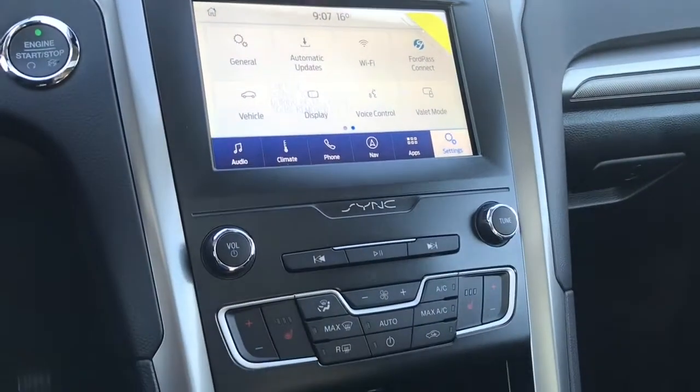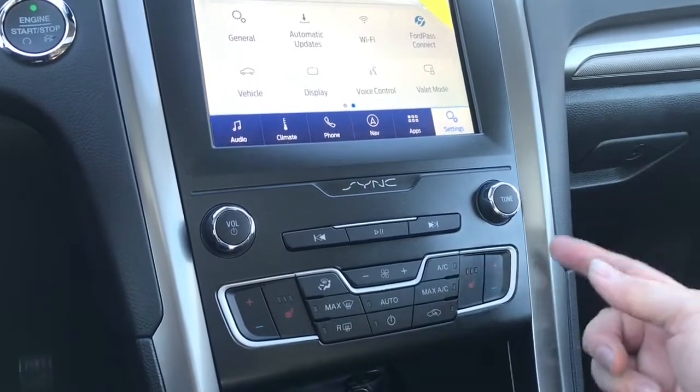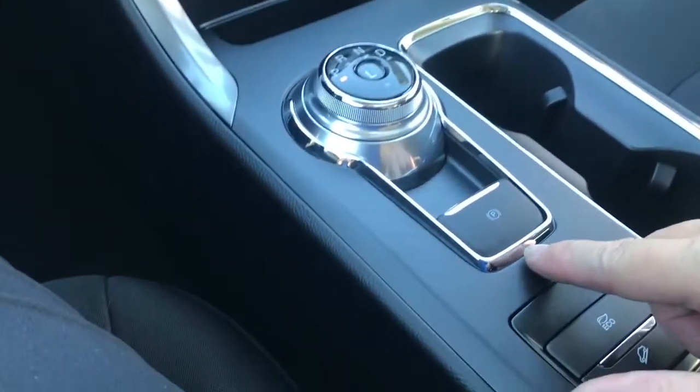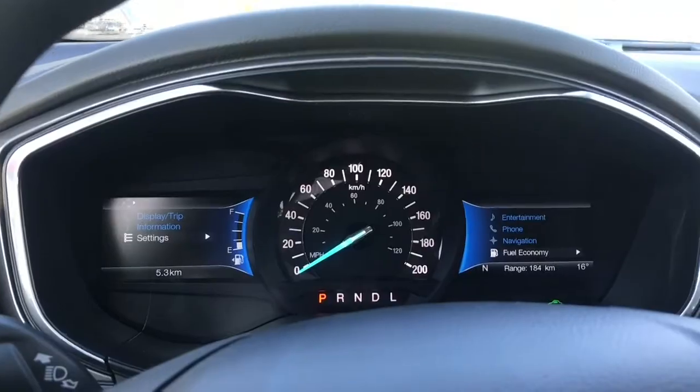You have your volume and tuner, and down below heated seats for both driver and passenger, dual climate control, AC, and max AC. Down below there are a couple of USB outlets and a 12-volt, plus a place to put items, a dial shifter, and an electronic parking brake. You have an eco mode — when you press that you'll see a little leaf appear on the left, then back off again.